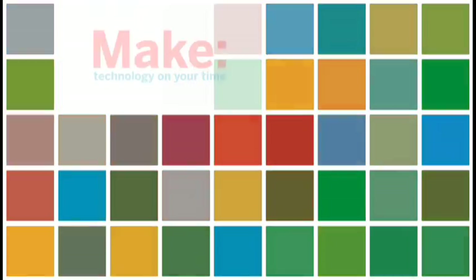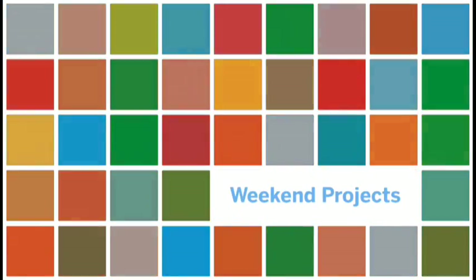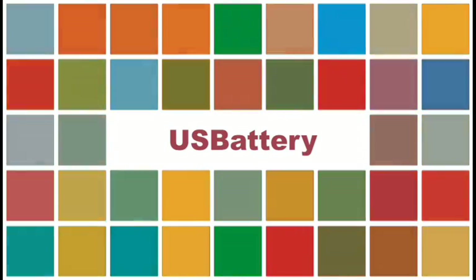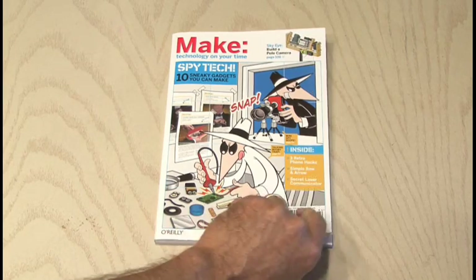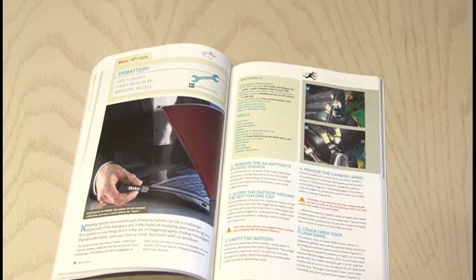Hello and welcome back to another Make Magazine Weekend Project. I'm Kip Kay. Today we're going to make one of the smallest, sneakiest storage devices for your secret stuff. You can find this and other cool spy gadget projects in Make Volume 16. The USB battery is on page 80 by Andrew Lewis.